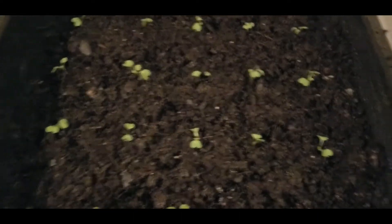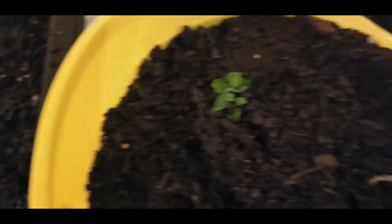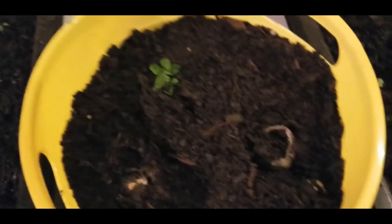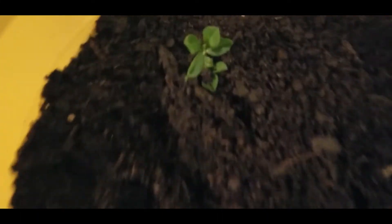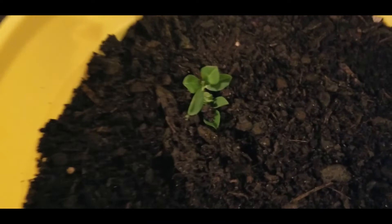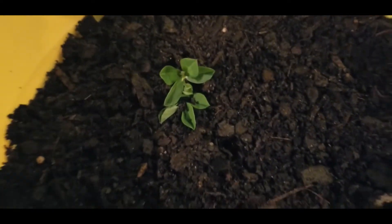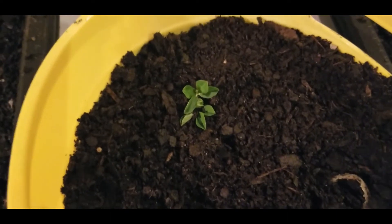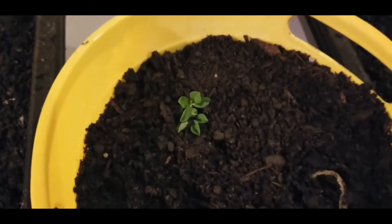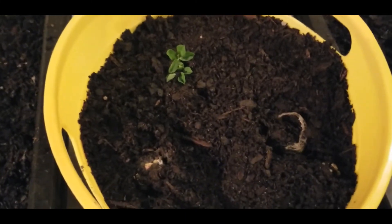Alright guys, hope you enjoyed this video. I hope you're as excited as I am about watching this journey of this peanut plant grow — I will give you updates. Don't forget to give your girl a thumbs up, and subscribe to the channel because you're going to want to see those beautiful peanut flowers. I'm excited about learning how this actual plant grows, so let's take this journey together and see those beautiful flowers, with the ultimate end being harvesting some peanuts. Don't forget to leave a comment down below and share this video if you'd like. I will check you guys out in the next video.